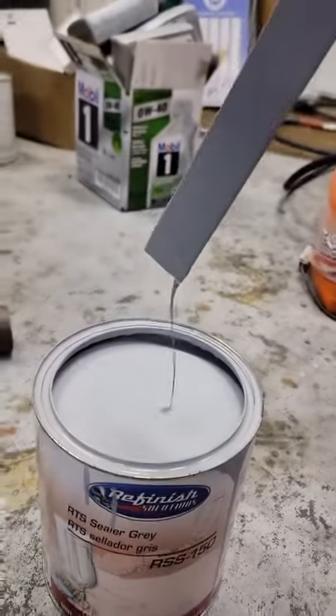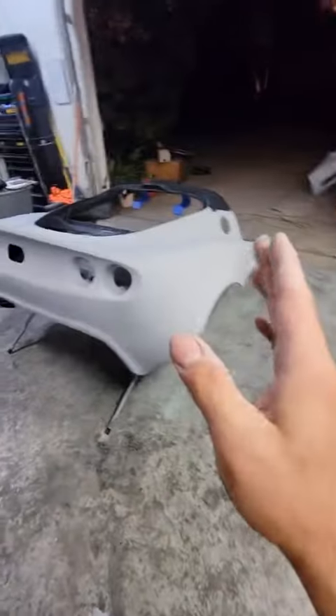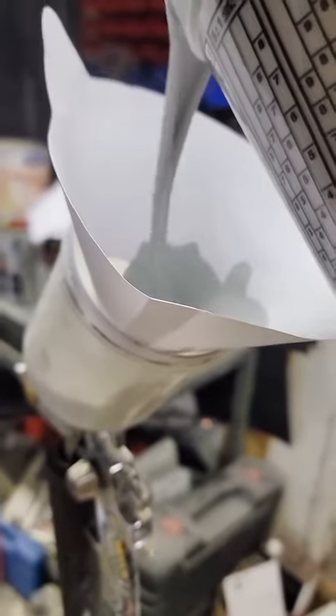The sealer primer is a little bit thin, and essentially what it does is seal in all the different paints. You can do without this but I highly suggest using it, because otherwise you're gonna have to lay a lot of base coat — and base coat is very expensive. Always use a paper filter while you're pouring your primer because it tends to clump a little bit.